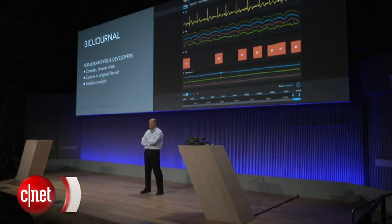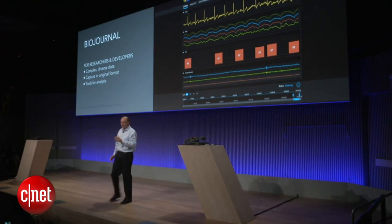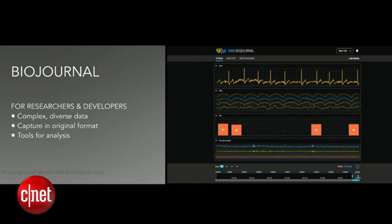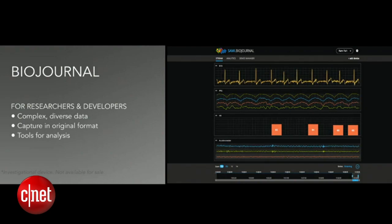In the end, it's all about data. It's a lot of data coming out of the Simband — a massive amount of very complex, diverse data. This is why we have created a platform where it's all collected in its original format: a place where smart people can come to study the data in detail, to search for correlation, observe interactions, and develop novel, useful algorithms. That's SAMI — the Samsung Architecture for Multimodal Interaction.